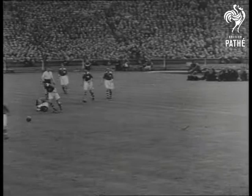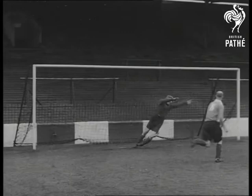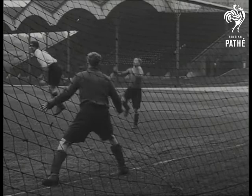This is about the biggest collection of experts ever gathered together. Every man jack knows exactly how a ball should be trapped, headed, or kicked. How the perfect tackle is made. In fact, how to win ten-nothing every time. Now let's watch the other kind of expert — the man on the field.